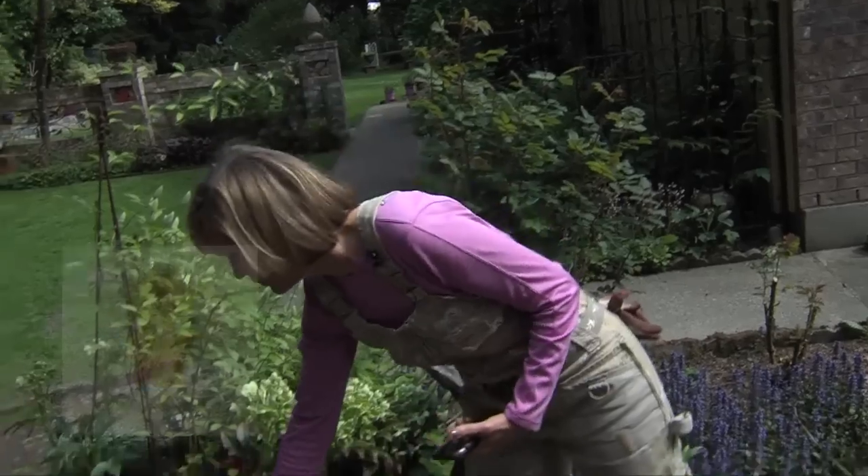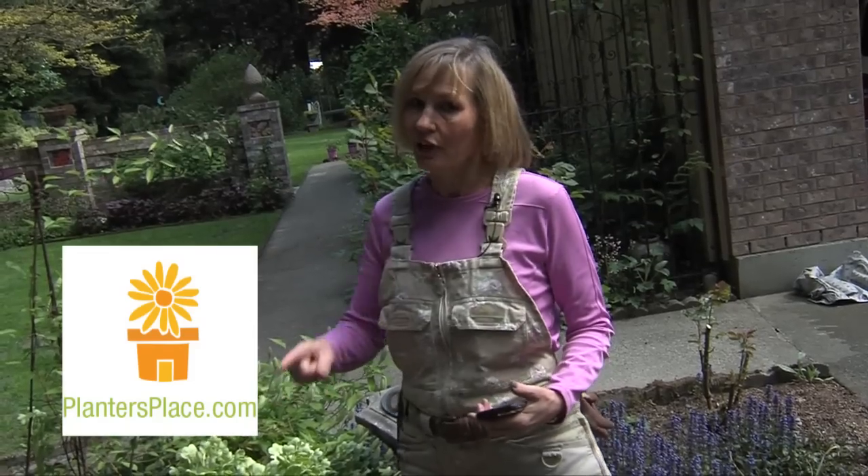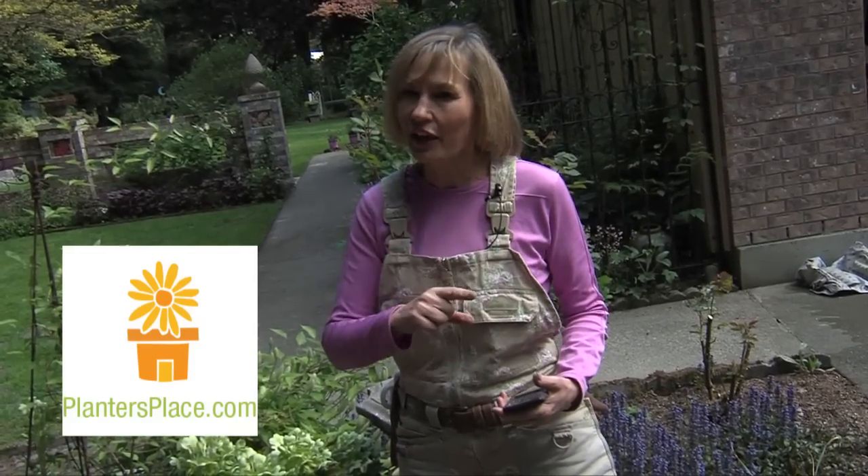Remember, the answer to a lot of insect control is at the end of your hand — simply pinching and leaving the squished body of the aphid on your rose plants. This is Mary Ann Bonetti, ready to answer your questions on AskTheExpert at PlantersPlace.com.